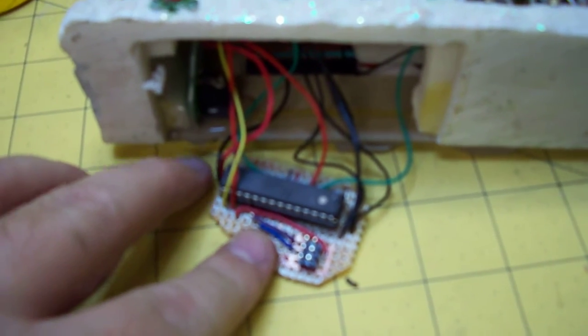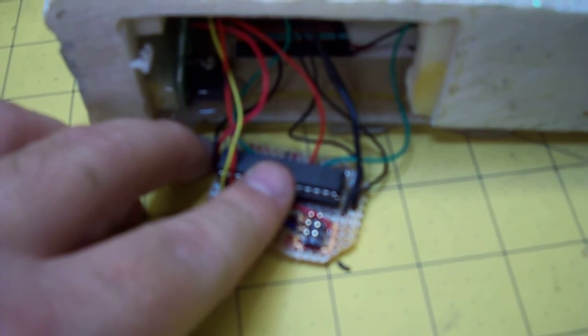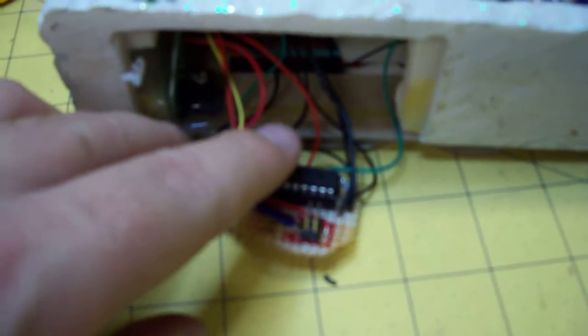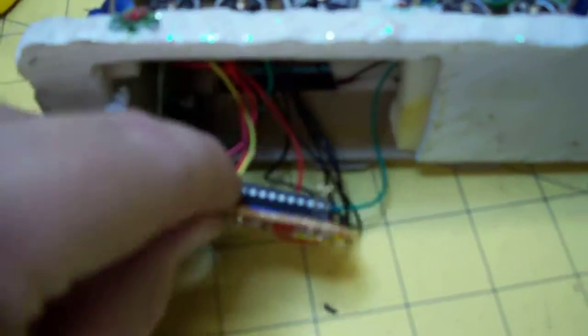It's got nothing else on it — no reset buttons, no crystals or anything, because I'm using the internal RC oscillator. I set the fuses for that, and I'm running it at 8 megahertz internal, which is plenty good for this.